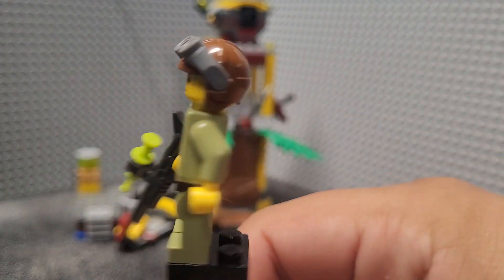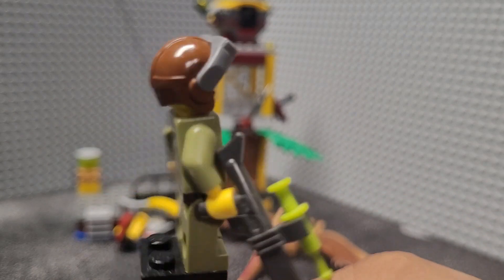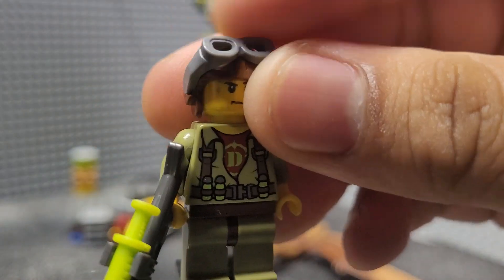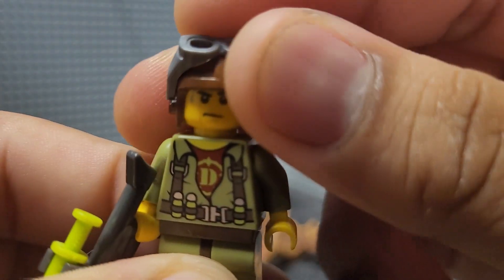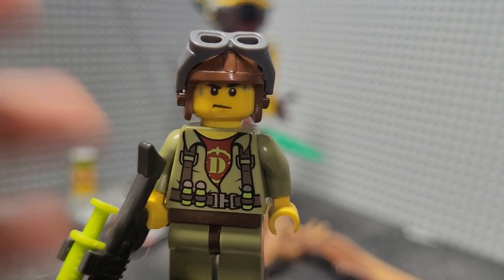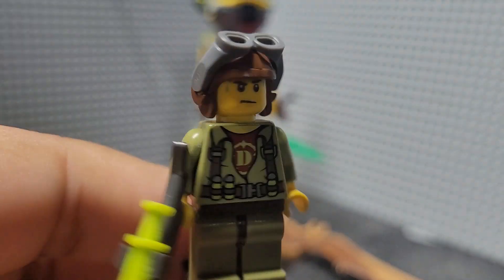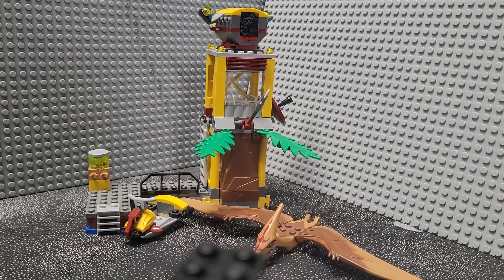There's no leg printing. Pretty basic printing on the back — the Dino logo. No double-sided face print, just one sort of concerned expression with a little bit of sweat. He's got a pilot helmet with some goggles. Pretty basic figure, not much to go over. It's alright.